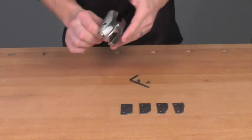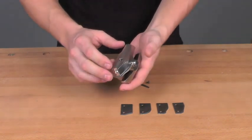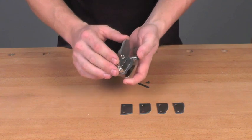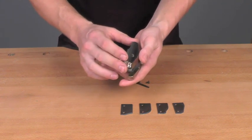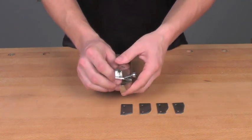Infinity's Insert Pro Panel Raising Bit features a nickel armor coated body. This eliminates rusting, as well as prevents the buildup of sap and resin on the bit body during use. This makes cleanup quick and easy.